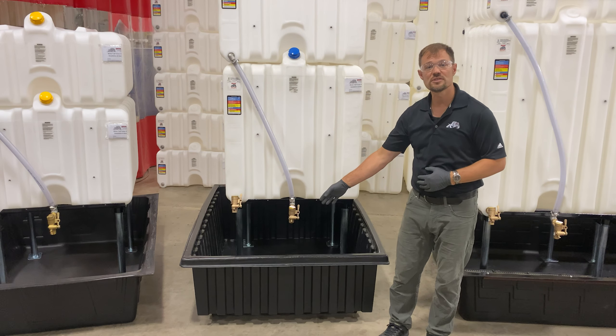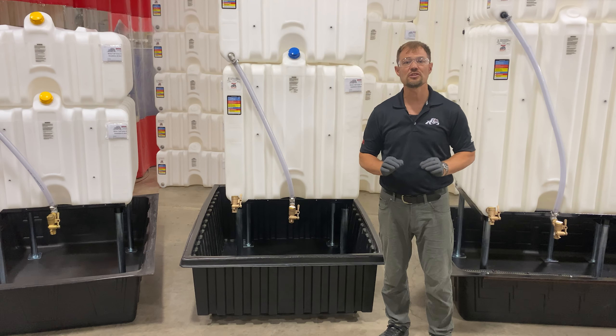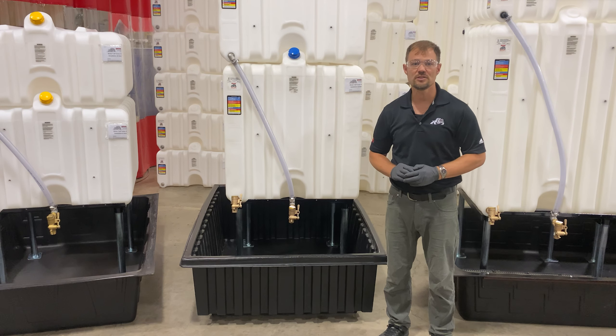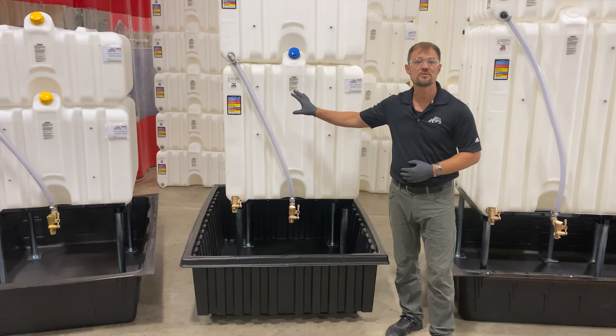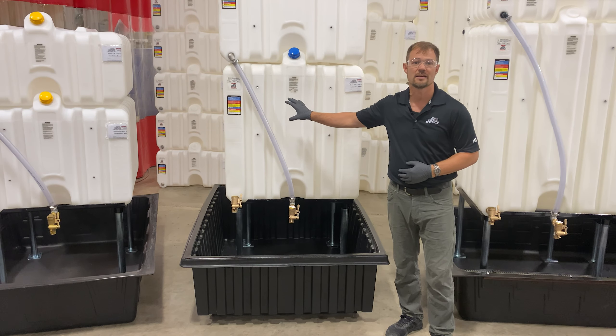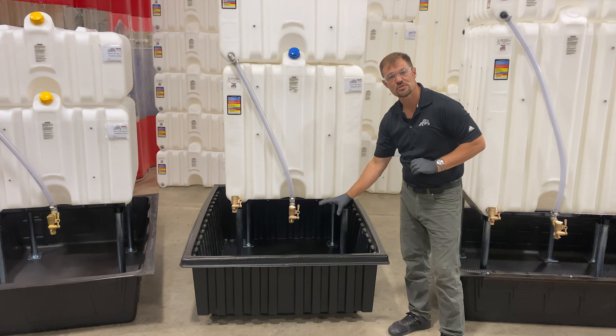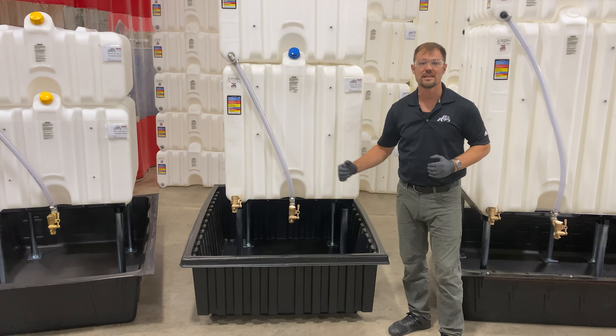The RTT-4040 is a rotationally molded tub that has a 203 gallon capacity. It can be used with systems including up to a 180 gallon tank. It's unique in its design in that it has an integrated drip tray trough that's molded directly into the tub.